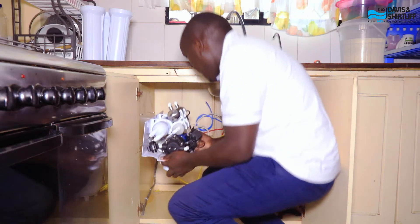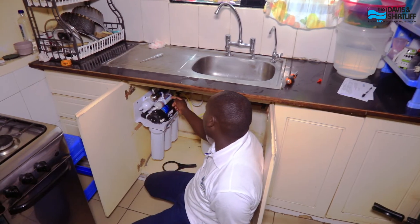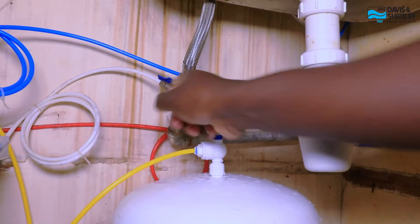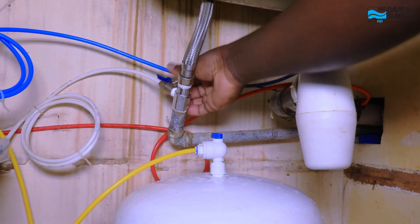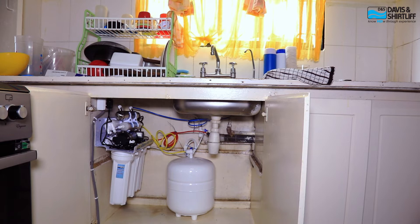What the client needs is a source of water, space under the sink where our technician can do the installation easily, as well as maintenance after a period of time. So we need space, a source of water, and power supply. Our technician will connect the system at the feed line of the water, and the system comes with its own faucet so it doesn't disrupt the original setup.